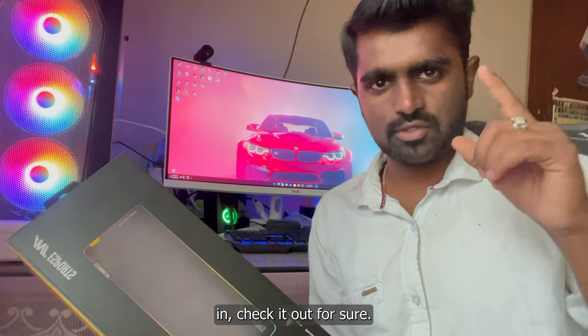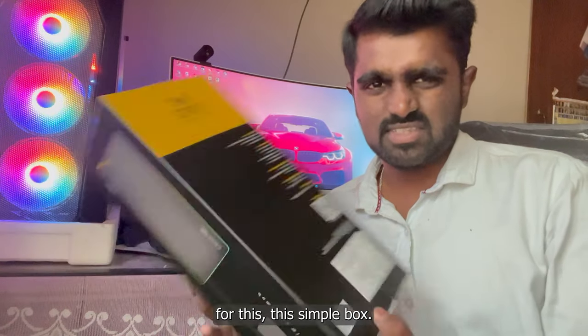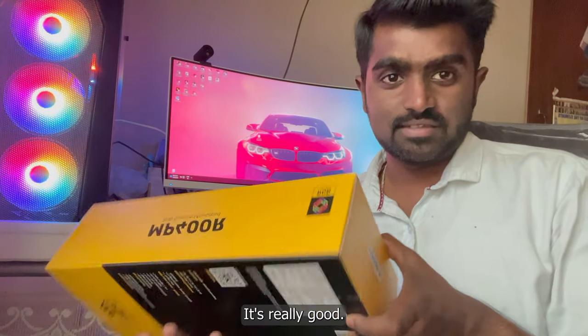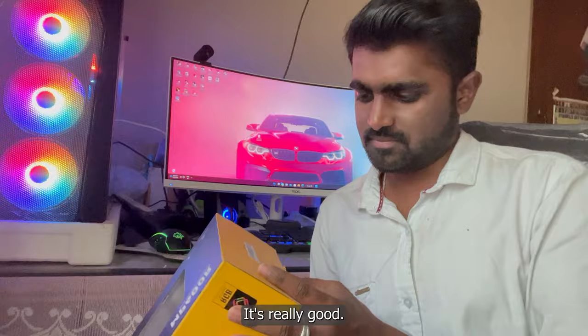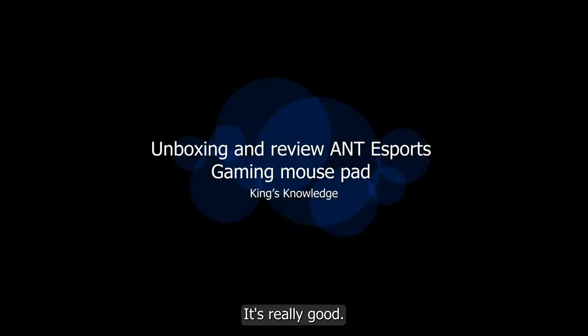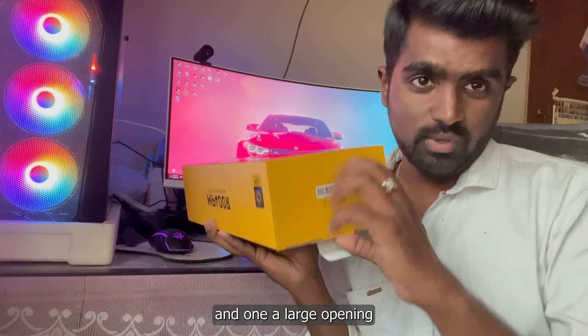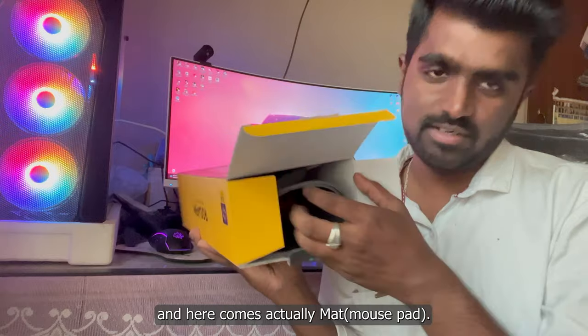This is a really good-looking product, so I'm just going to unbox this. I'm very excited — it's a simple box, it's really good. There is one small opening; I'll grab this up, and there's one large opening, and here comes the actual mat. Wow!